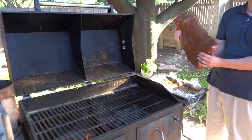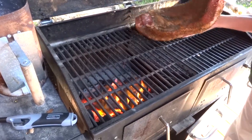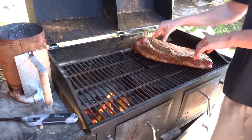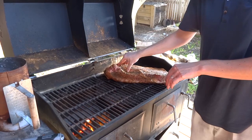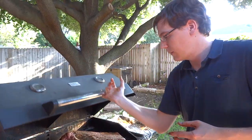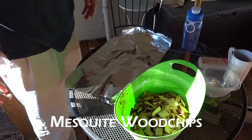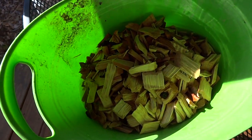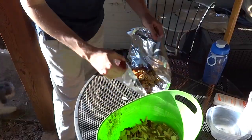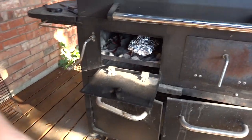Now we're about to toss it right on to the grill. We got the charcoal going nice and hot. Since we're going to smoke it, don't put it directly over the heat — you want to put the heat on one side and the meat on the other. Put the fat side nearest the flame. You can't smoke without wood chips, and nothing says Texas like mesquite wood chips. They've been soaking in water for a little while and now we're going to toss them on the foil right over the charcoal.